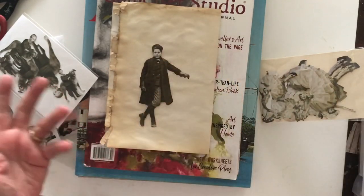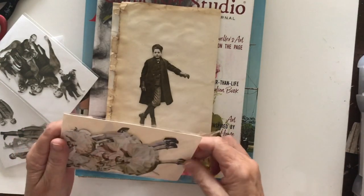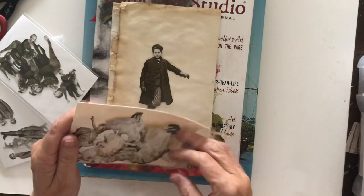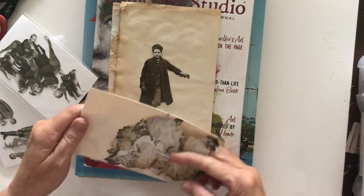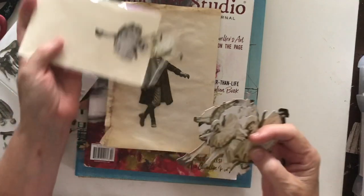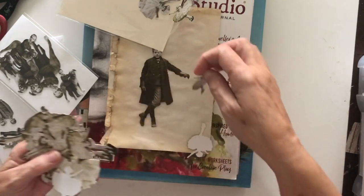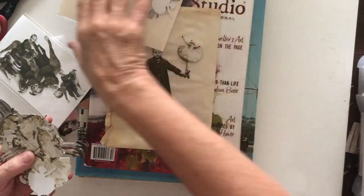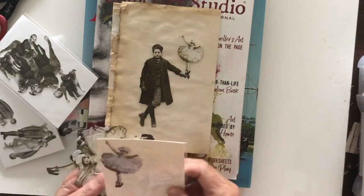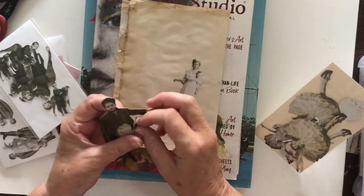I wondered why somebody - or I - didn't think of it before, and clearly the person who did is very very clever. I just need to grab a tiny paper doll and see if I got one of these little ones. I need a tiny one - I forget sometimes you've got to get lots out to find the little ones. And what they did was they put the little doll on his arm like that - isn't that adorable? Like she's a little bird sitting on his arm.